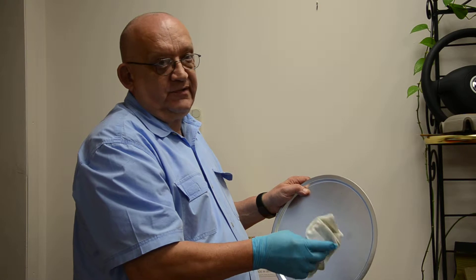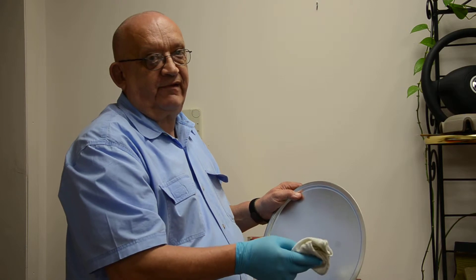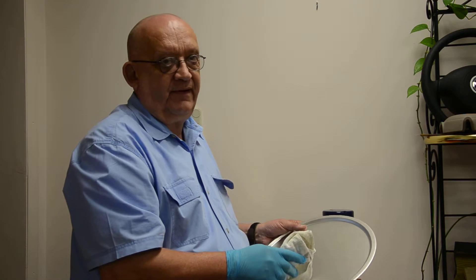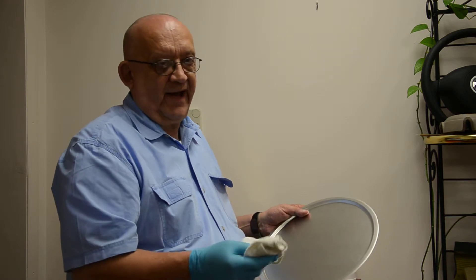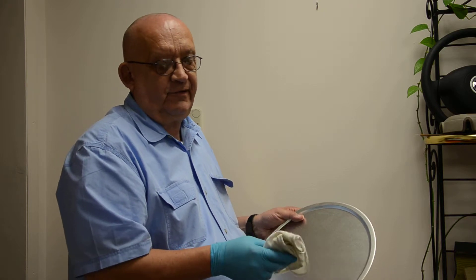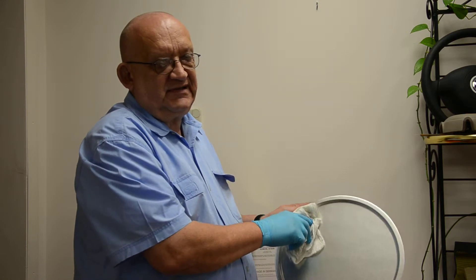If the mold is extremely dirty, you can repeat this process two or three times until you get the mold perfectly clean. Now after the mold is cleaned and you allow it to dry — letting all the solvent from the cleaner evaporate — you take our mold sealer. Similar to the cleaning process, you go in one direction putting a light coat of the mold sealer, our 82-9101, on the mold.